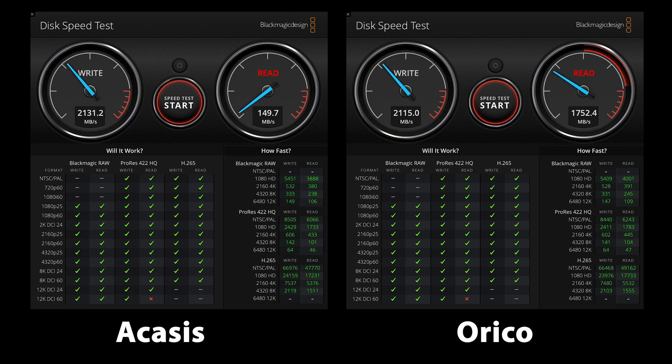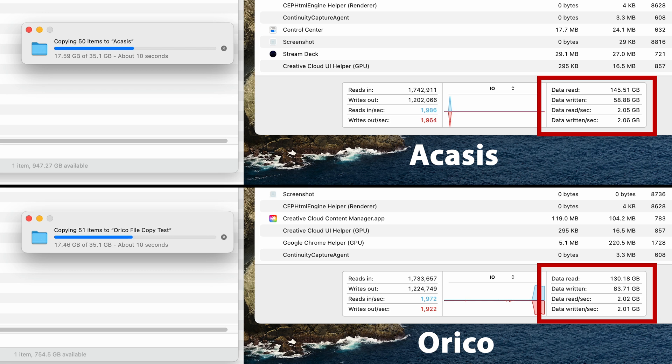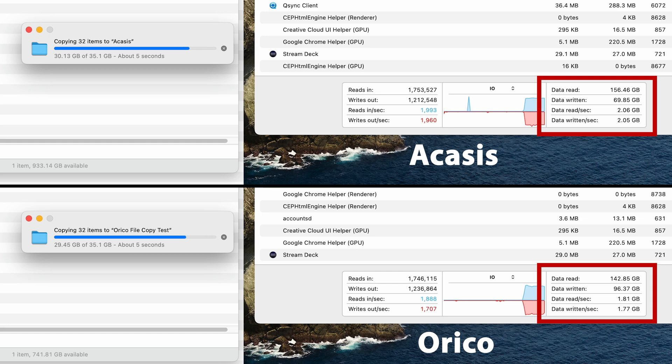As you can see from the Blackmagic speed test, these devices perform almost exactly the same, using a dedicated USB 4 Thunderbolt port on the Mac and a 1 terabyte Samsung 980. There are faster SSDs out there, but as I already had this drive, I used it to establish a baseline. Moving on to the file copy test, here again we see basically the same performance with a very slight difference favoring the Acasys. However, the difference is so small that it's within the margin of error, so I would be comfortable saying they perform about the same.